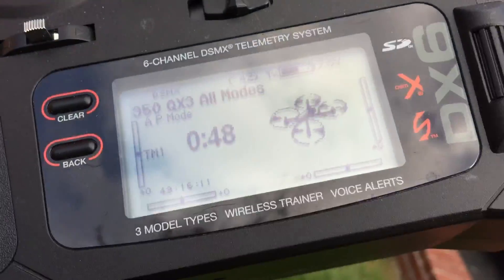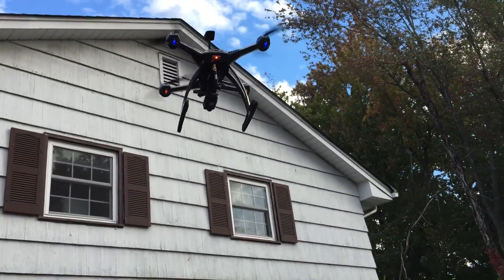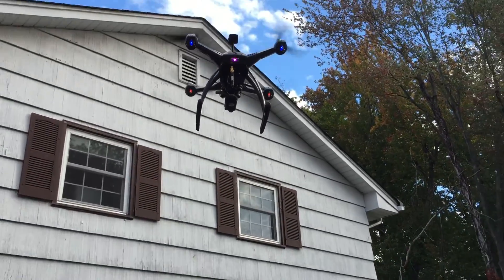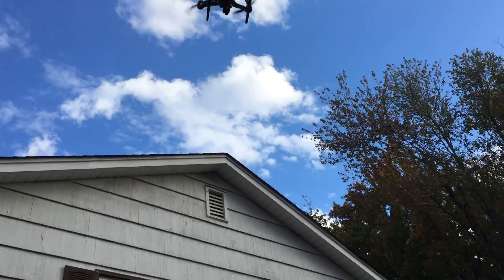No low voltage light at zero minutes, fifty-six seconds. Now we've hit the low voltage light. I'm sure we can go a little longer than this.